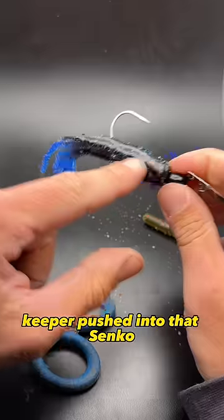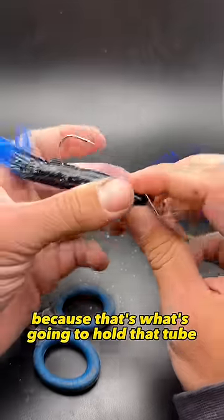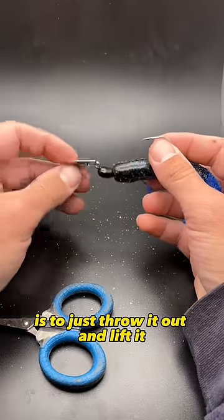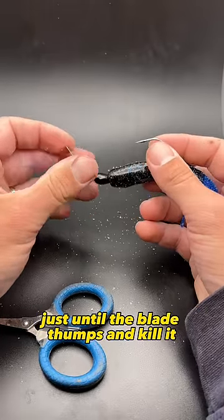You really want to get that keeper pushed into that Senko, because that's what's going to hold that tube on your chatterbait. The way I like to fish it is to just throw it out and lift it just until the blade thumps and kill it.